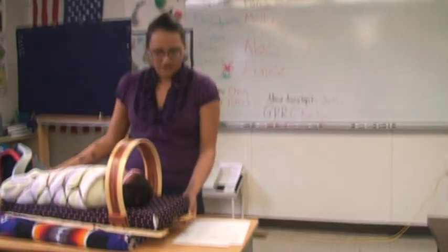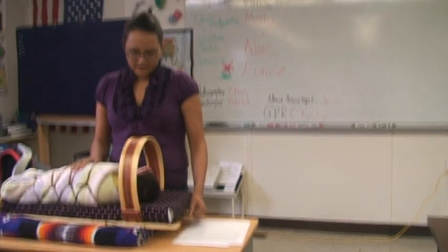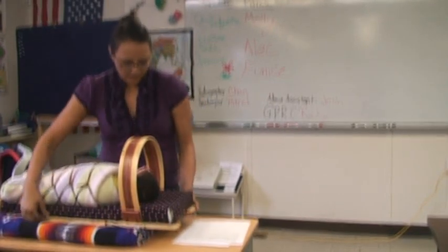Once again, I've taught you the description of the cradle board, how to wrap a baby in the blanket, and how to place her inside the cradle board.